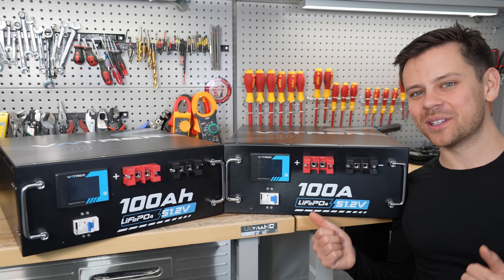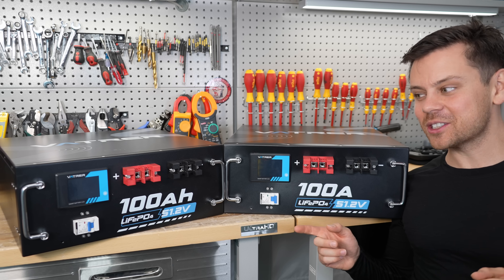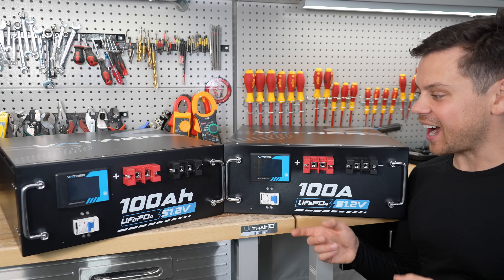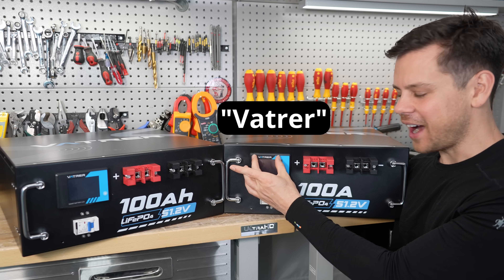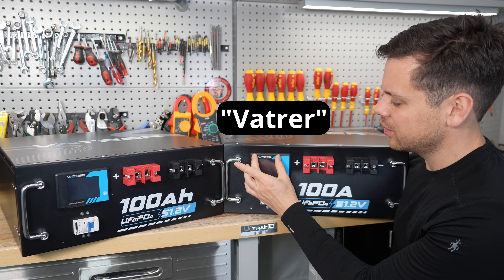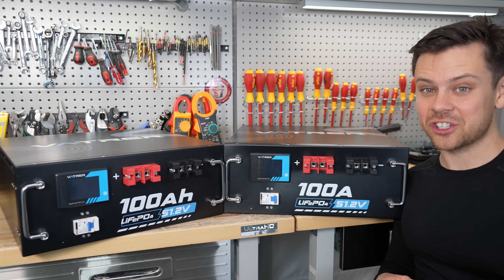Fresh off the boat from China, we have some more budget lithium iron phosphate batteries. And as always, we have a goofy name. These ones — I don't even know how to say it — it's called the Vatrer. But these things in the last few months are getting pretty cheap.